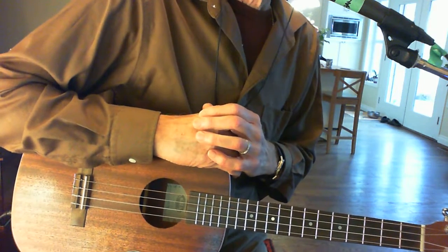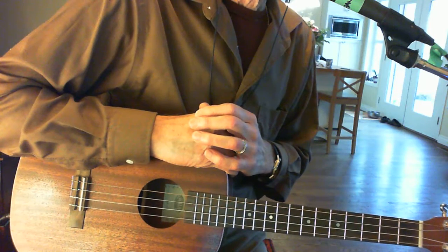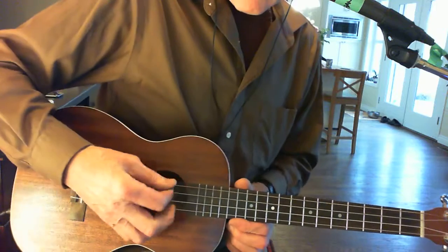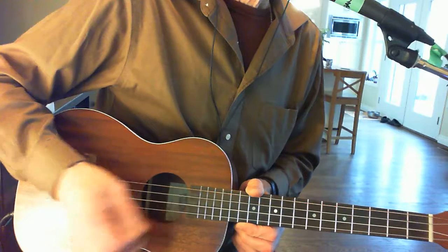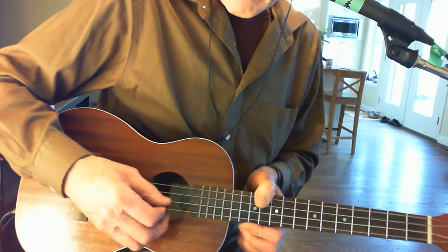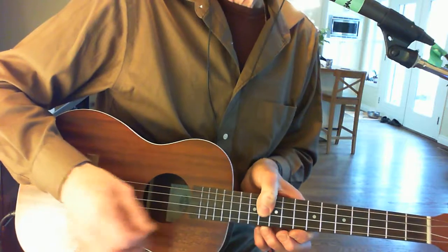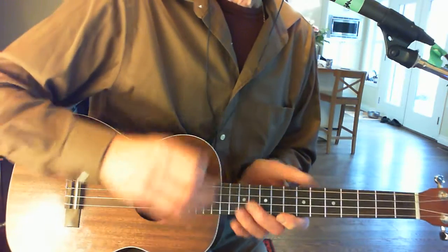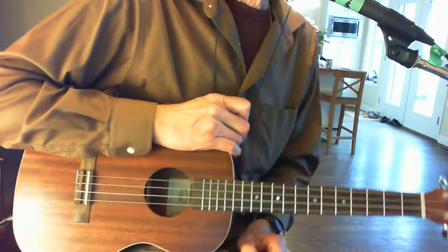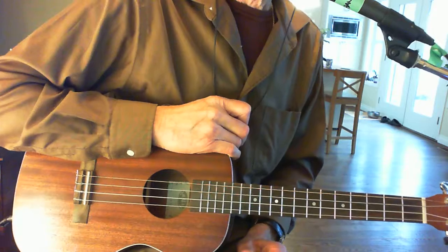The tuning I'm using here is C, G, B, D. The nice thing about this tuning is it allows you to play a lot of really nice jazz chords — minor sevenths, for example.